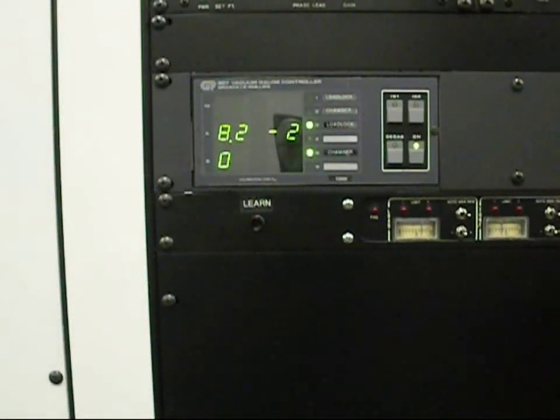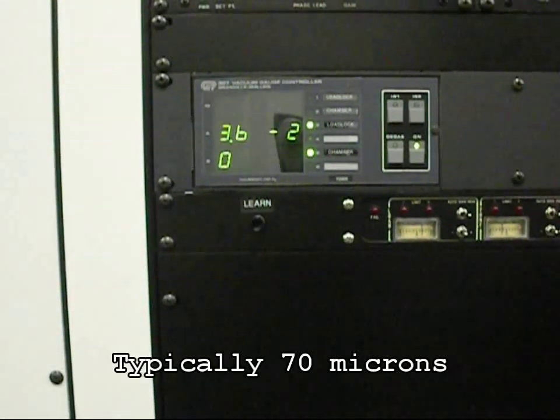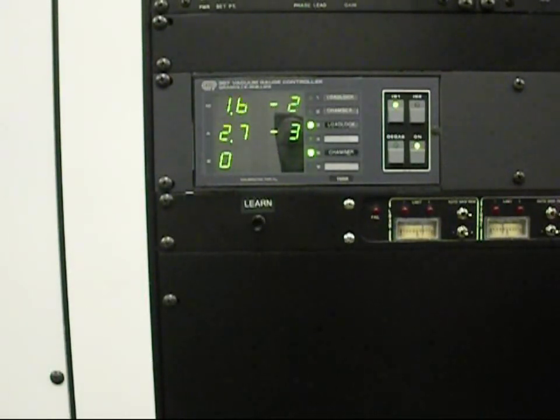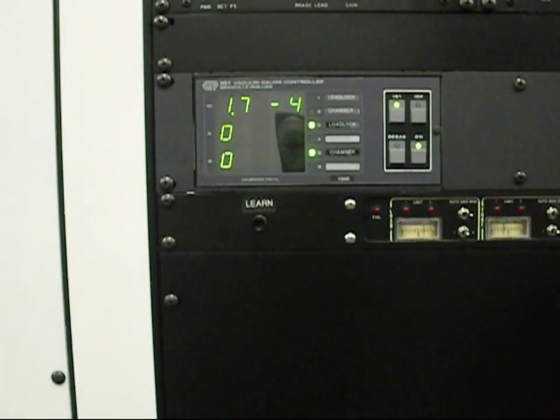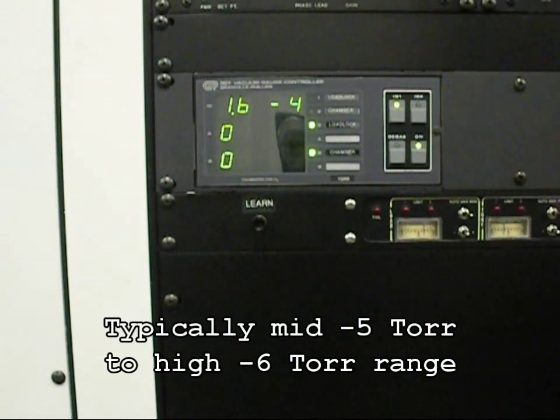After reaching a pre-determined set level, it will transition automatically into the high vacuum pumping sequence. The turbo molecular high vacuum sequence of the pump down process can be preset by the user to reach a specific pressure level before initiating a pallet exchange.